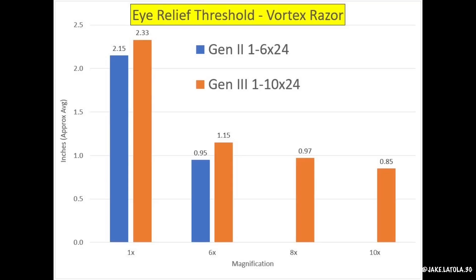But what about comparing 6x to 6x? In theory, the eye relief threshold on the 1-10 should be bigger at 6x than the Gen 2 at 6x. After repeating the test again with the Gen 3 at 6x, I did confirm that suspicion — the eye relief was a little bit more forgiving at that magnification than the previous Gen 2. I also tested at 8x just to see whether or not there was linearity at the top range of magnification in the new Gen 3 1-10, and there was. 8x pretty much split the difference between 6x and 10x — a pretty forgiving eye relief at the top end of this scope.